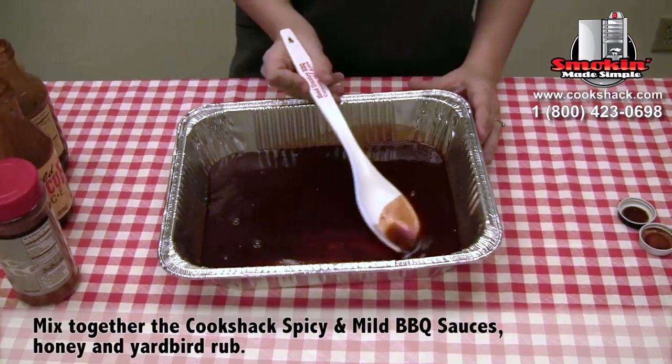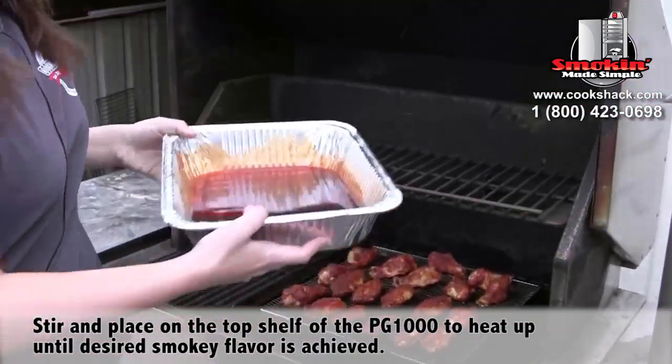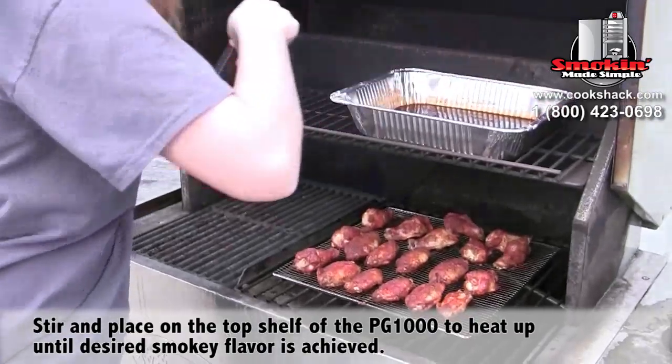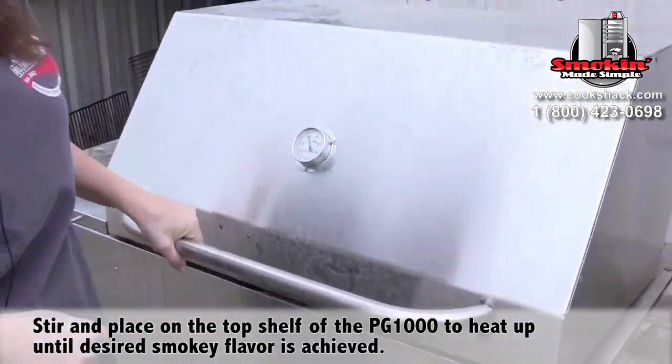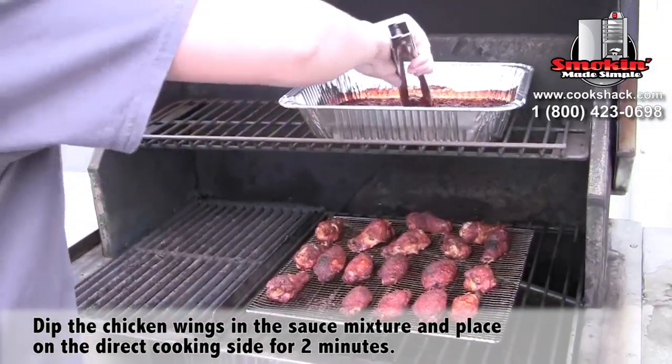After we get done mixing, we're going to take this outside and put it on our PG 1000 on the top shelf. However long you leave it in the smoker, the more smoky of a flavor it'll have. So depending on your own personal tastes you can do it however you like.